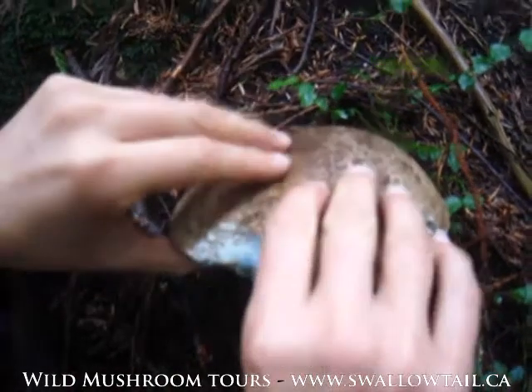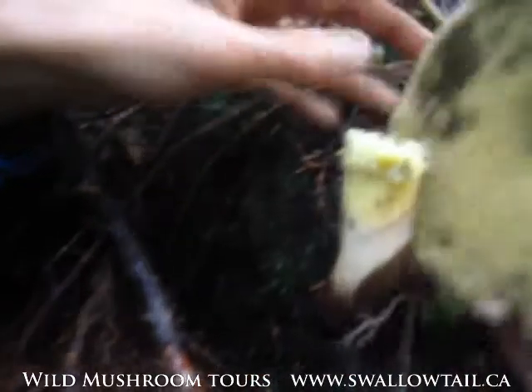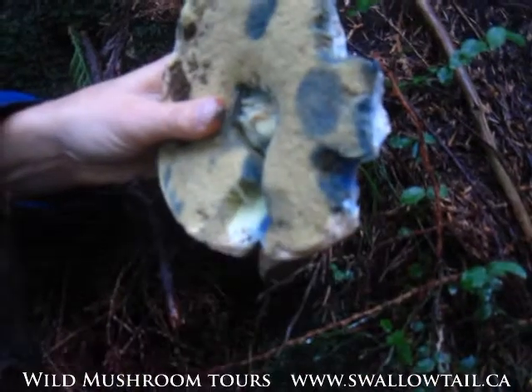You know it's a bolete because it's got a sponge — not gills. You can see there's this foamy sort of layer that's exactly like a sponge. Look at all the blue staining!